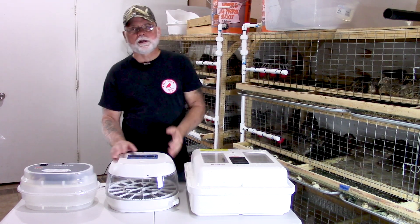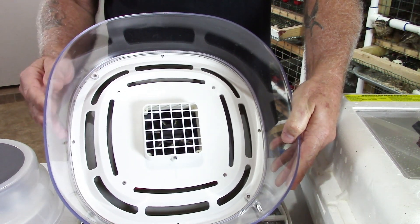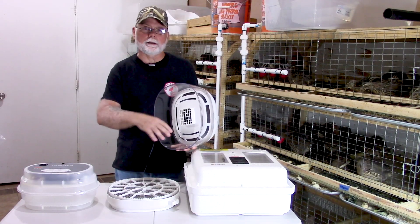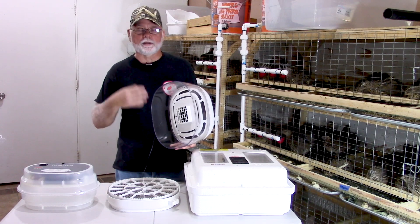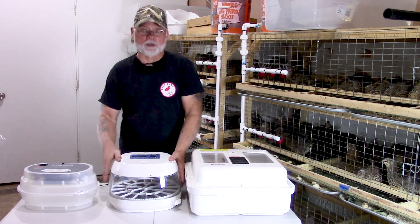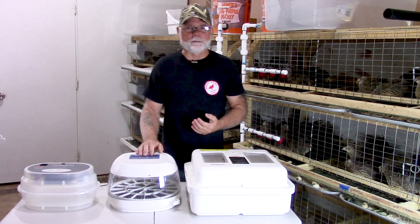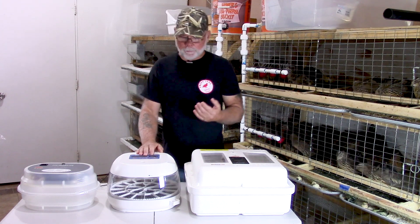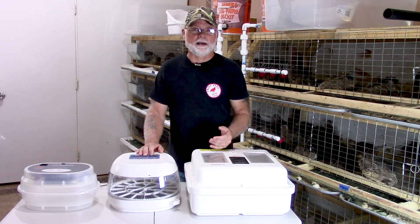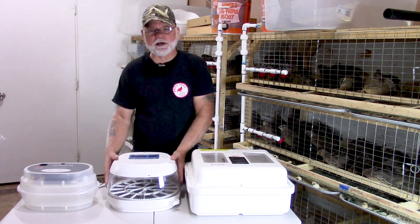A forced air incubator is going to have a fan mounted up near your heating element. What that's doing is blowing air around the incubator and moving that warm air throughout, helping to stabilize the temperatures all throughout the incubator. They are a little bit more expensive. They will also help to dry your chicks faster once they hatch because you have that air movement from the fan — it actually helps the chicks dry out a little bit faster.